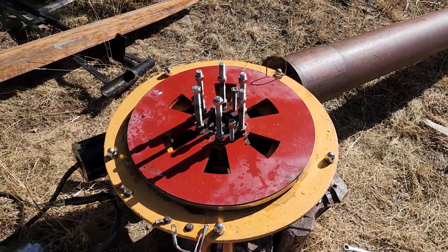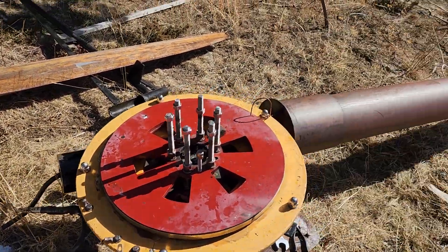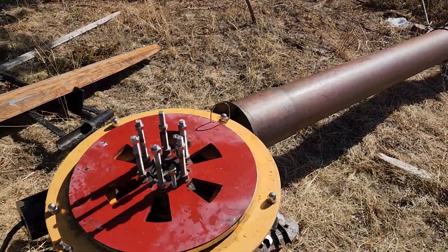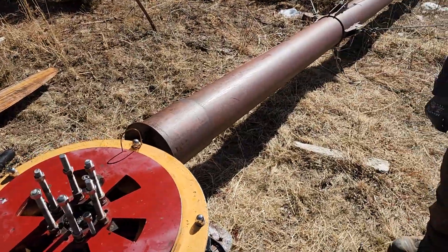Once that's done, we'll check the line for shorts. If it's questionable, we'll run a new line down the tower, and then we can put the machine back together and hopefully fly it.